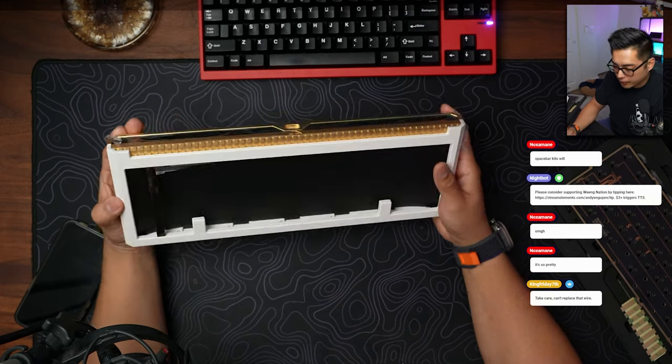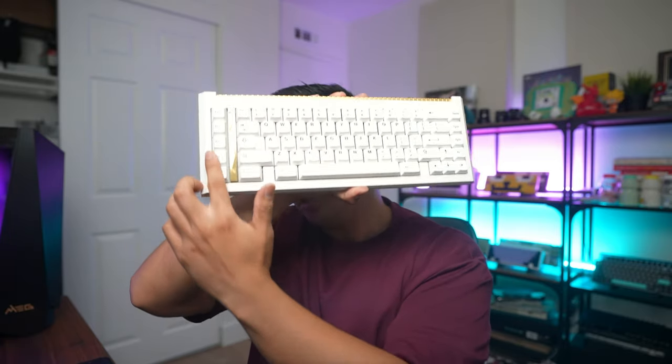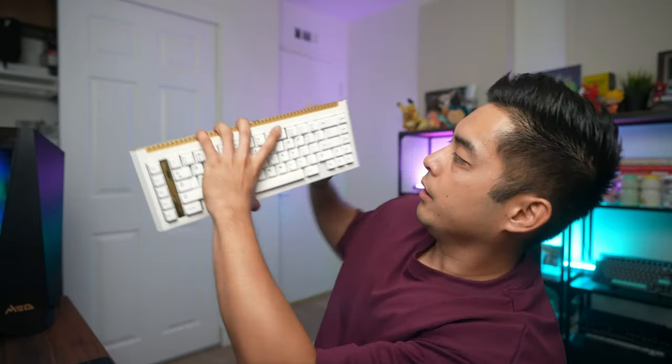We gotta talk about the aesthetics — this thing is not standard in any way. These extra column boards, the XTs, are very rare. It gives you extra one or two columns on the left, and it's a nice touch, because you get extra keys while not messing with the mouse space. This here is the premium version, the white gold, and it has 24k gold plated brass.